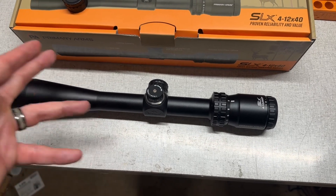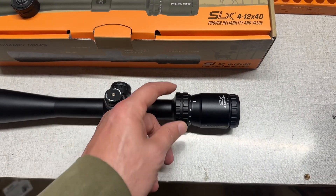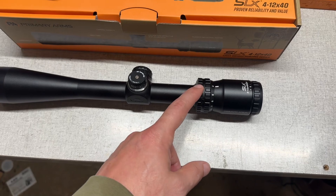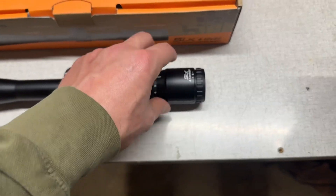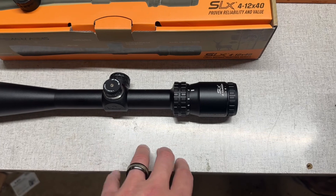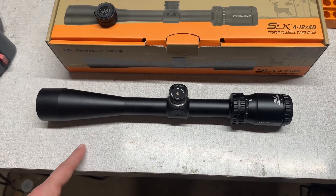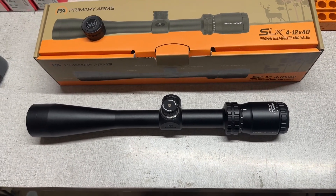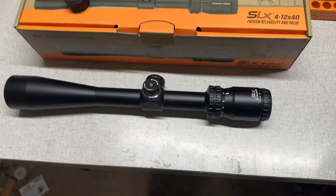You could definitely dial the turret for elevation at extended ranges. The magnification adjustment was a little stiff right out of the box, but it worked in nicely after just a couple of turns and now moves very smoothly. You also have a focus adjustment for the reticle to dial it in specifically to your eye. As for the glass — it's very clear. Is it comparable to a thousand-dollar scope? No. But is it good enough for the vast majority of hunters going out after whitetail or any other critter? Yes, most definitely.